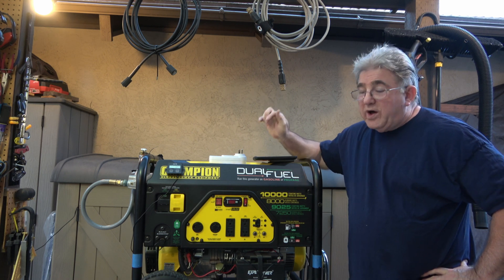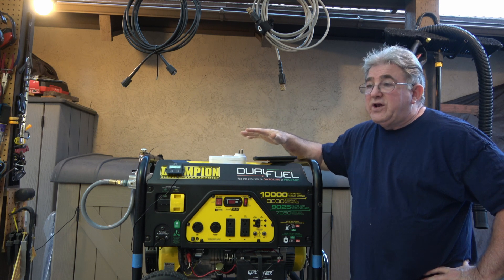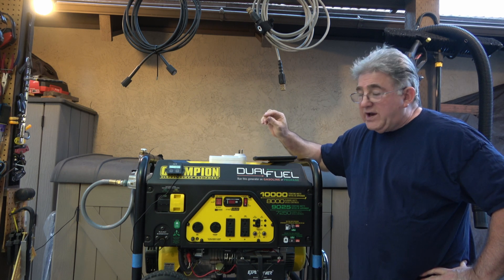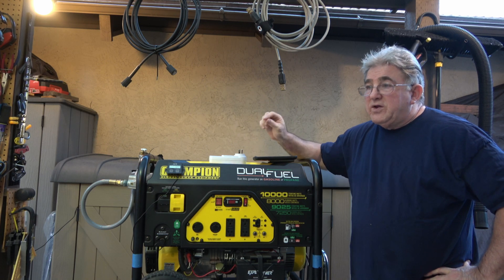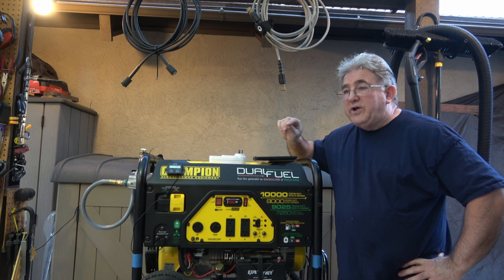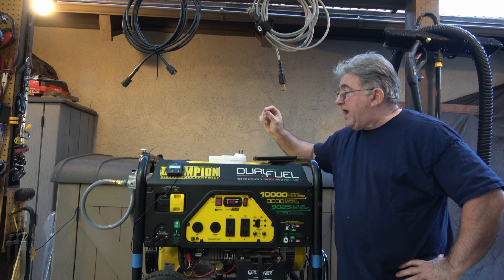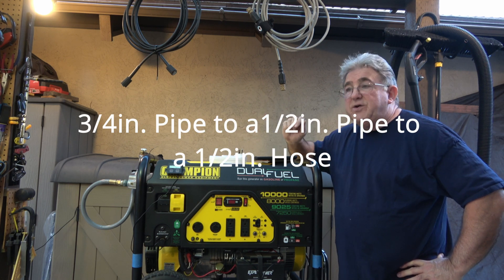This model number is 10297 and it's an identical engine. What I did was when I looked at the parts list, it showed it had a half-inch hose where I had a 3/4-inch hose. The system I have set up now is a three-quarter-inch pipe to my shutoff valve, and I go from a 3/4-inch pipe down to a half-inch gas line for my generator.